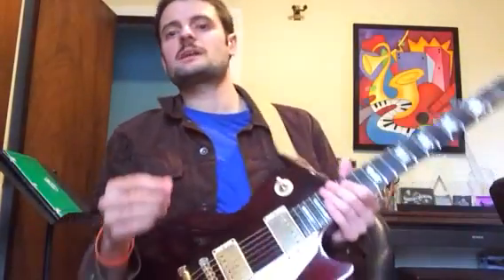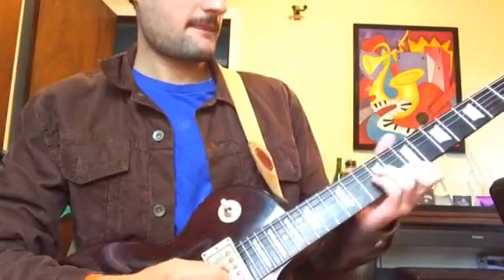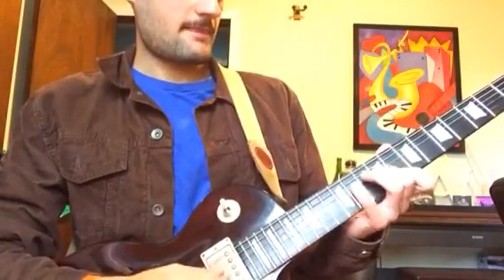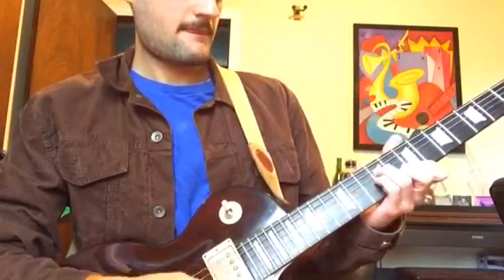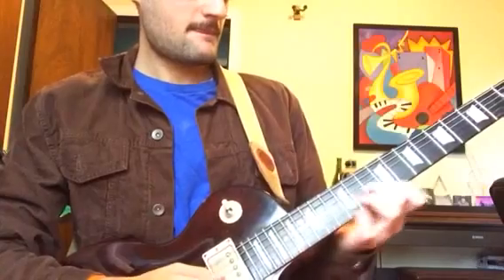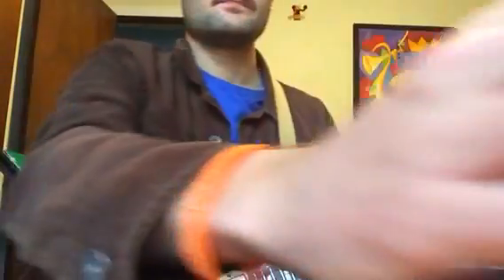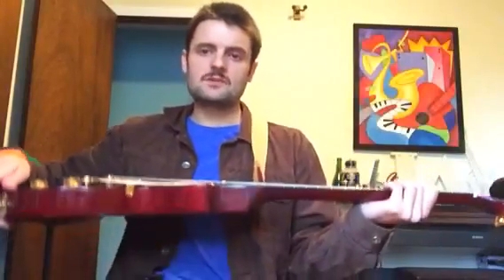This metronome is set at 140 — that's pretty close, so this is getting up there. Maybe try starting at 80, then do 100, do 120, 140, and then you can knock it up to exactly whatever the tune is at. Until next time, have fun. Let's go.